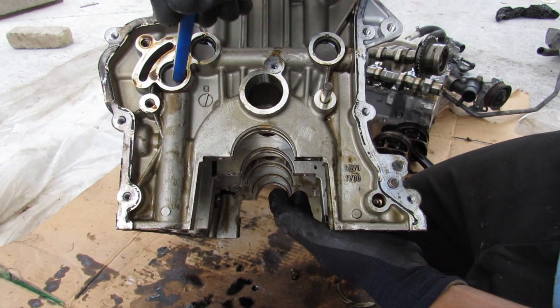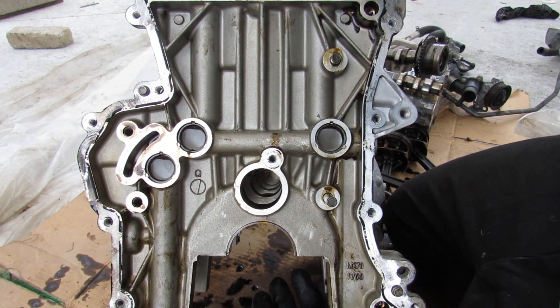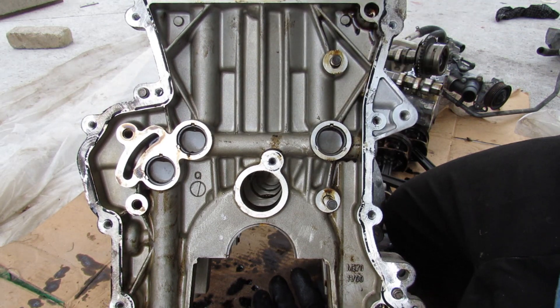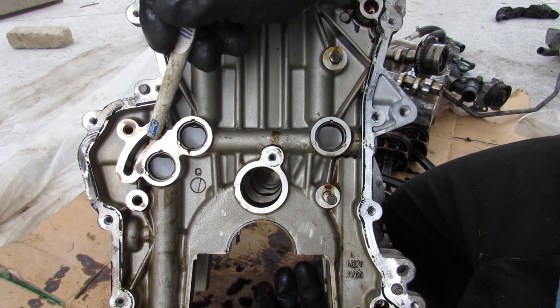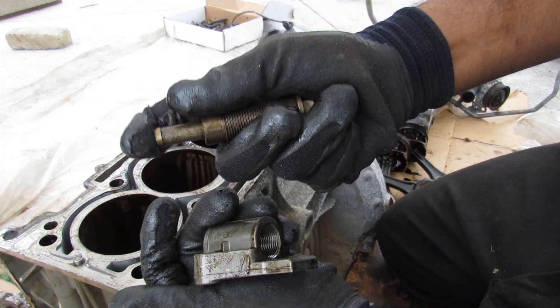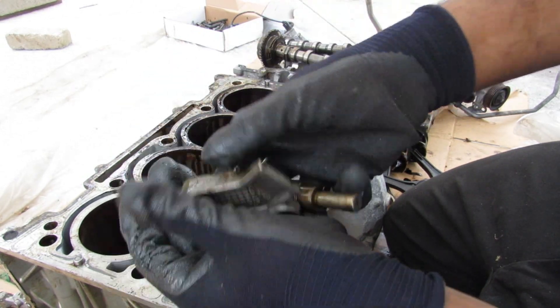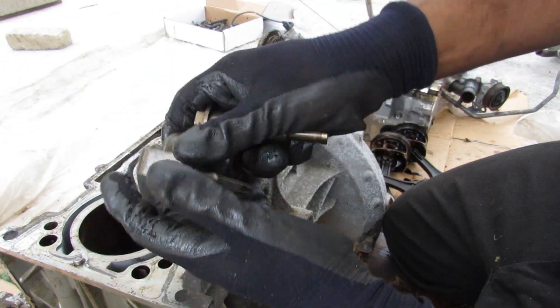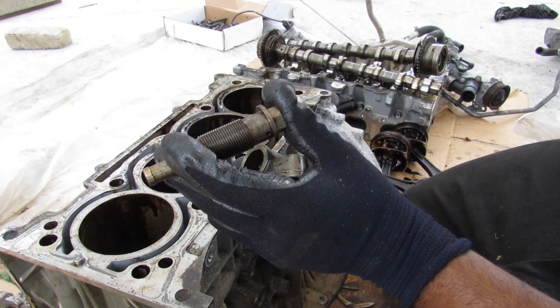Continuing from the main oil galley in the block, you can see it actually tees off and goes up to the head on both sides — so there are two oil feeds going to the head. There's also a tee-off to the chain tensioner. The chain tensioner has a small spring, and it also has a hole that locks inside and collects oil from the galley to further pressurize its piston against the timing chain slide to maintain tension.